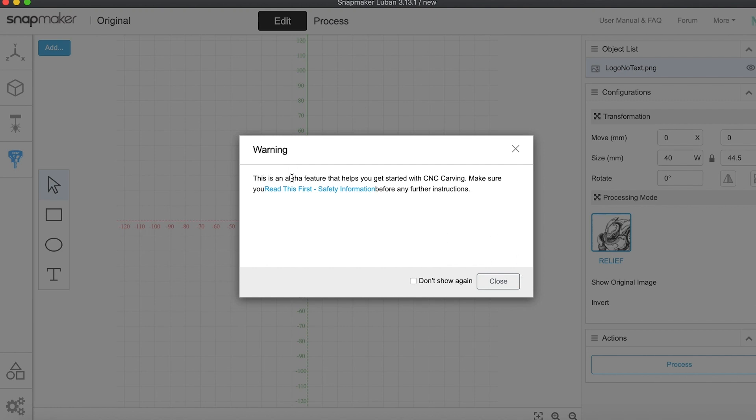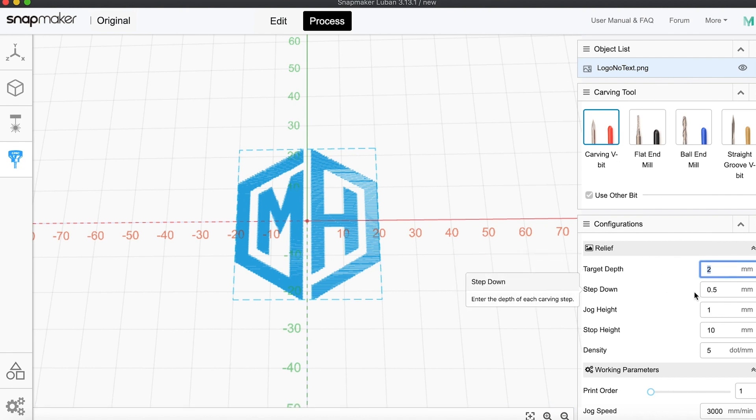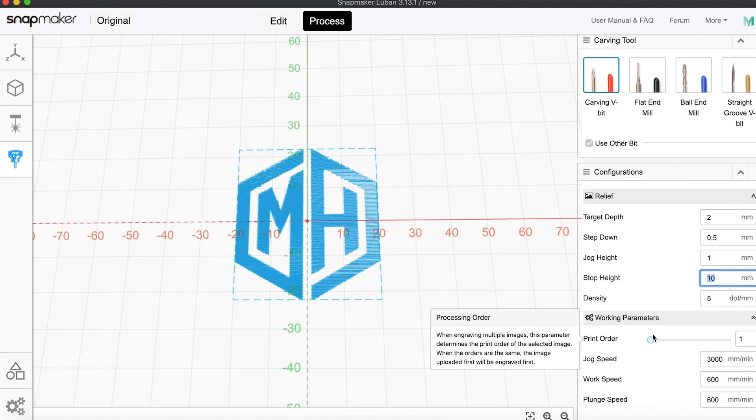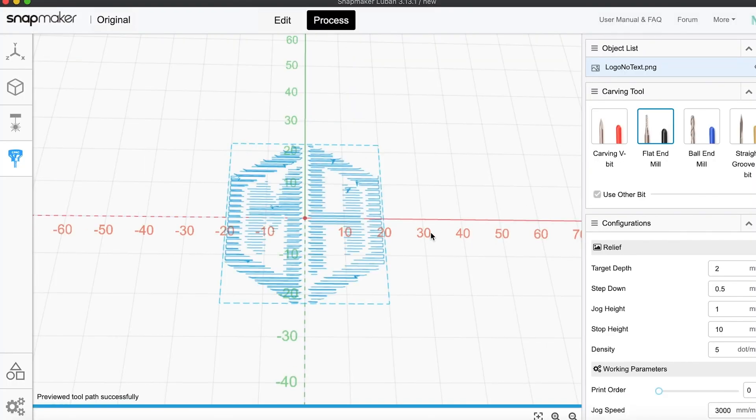In fact, the CNC routing tab in Luban is still in its alpha stage of development. You basically have the ability to pick the bit you're using, the depth you want to cut, the speed you want to cut, and a few other minor things. That isn't particularly surprising when considering the rest of the machine seems to be geared primarily towards beginners or people that just want flexibility to do multiple operations but are limited by space. Even with that in mind, I haven't found the CNC portion of Luban to be very useful at all. It doesn't even have an undo function, so if I accidentally move a graphic I have to replace it manually or start over from scratch. On top of that, you can't do any sophisticated cuts with Luban since the only options relating to the cut are the bit and the depth.